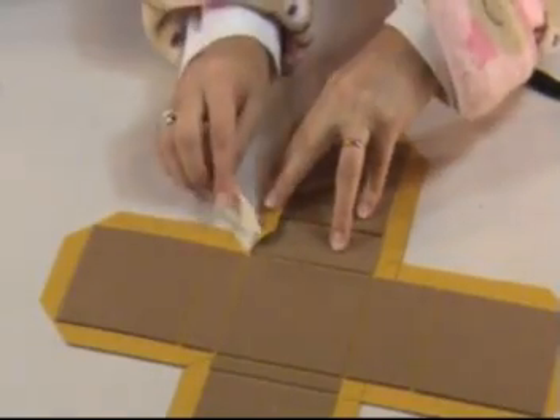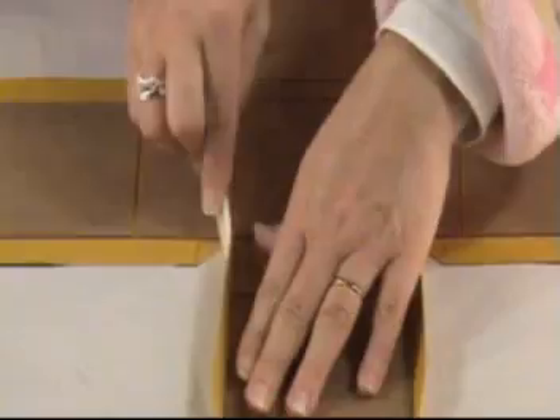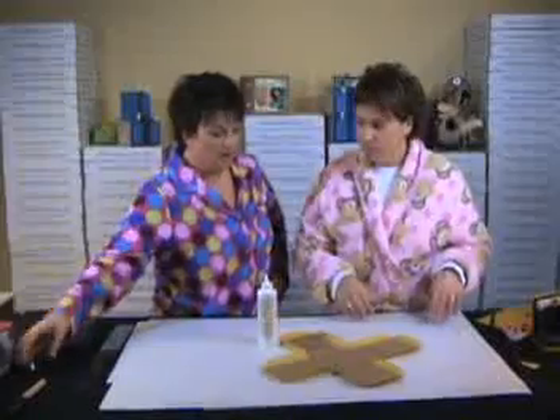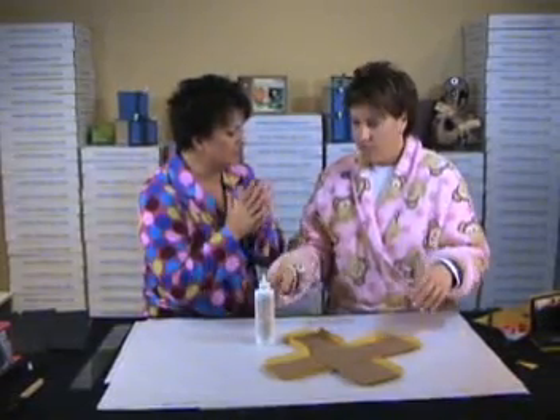So we're going to fold these up and tell the paper where we want it to be. I'm going to go ahead and do all twelve of those flaps, pre-wrapping them around the mat board without bookbinding glue at this point. Now that we have all these pre-folded and have trained the paper, let's take the bookbinding glue and get those flaps in place.